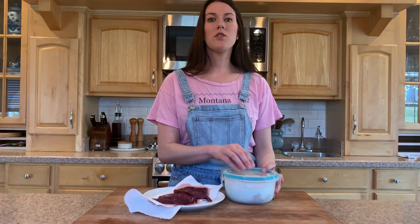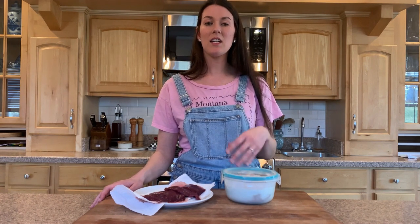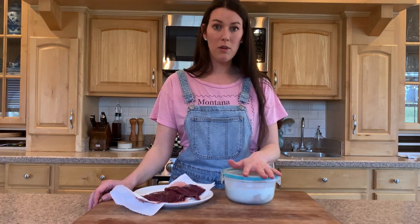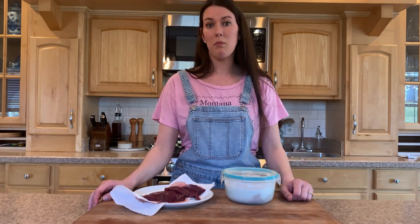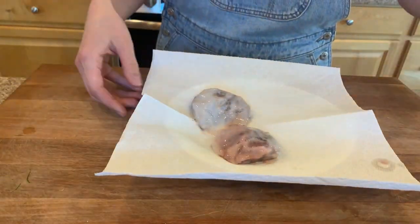The reason people soak in buttermilk — buttermilk has a higher pH so it's a little bit more acidic, and things with acid can help break down and tenderize proteins. The other thing is casein, the protein found in dairy — it can bind to the protein in the meat, making it taste a little less gamey or strong. People also use buttermilk as a marinade to bind breadcrumbs, like for chicken fried steak, but I'm just using it as a marinade the way people have been telling me to for four years.